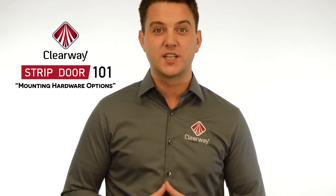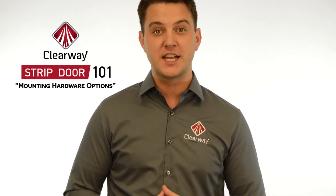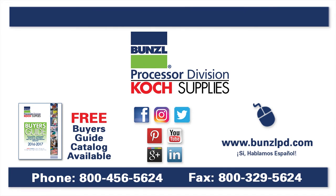A PVC strip door installation can be fast and easy if you know which mounting system is right for your application and by following the installation instructions provided by the manufacturer. For more information, please visit our website at BunzelPD.com or give us a call at 1-800-456-5624.